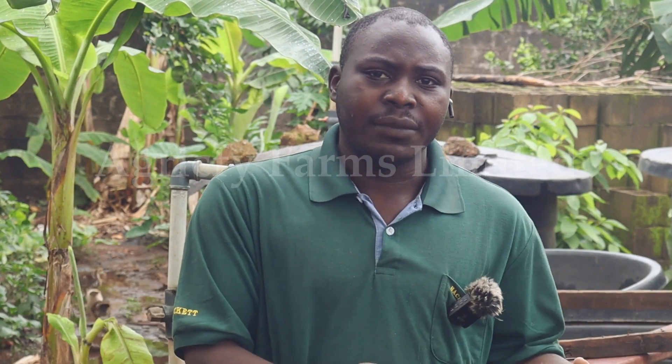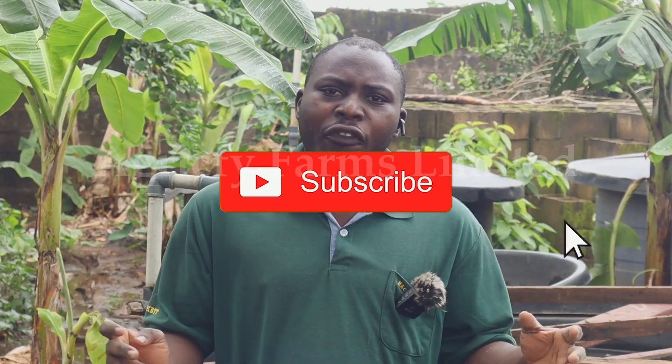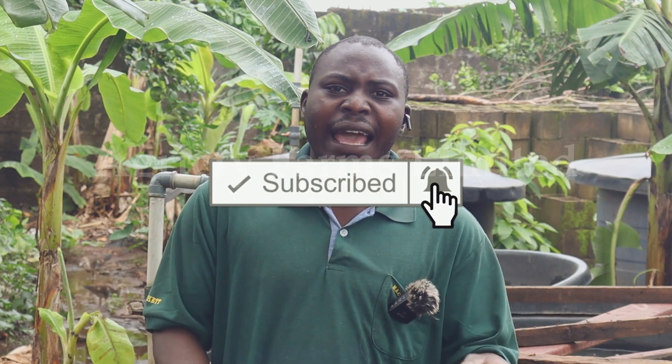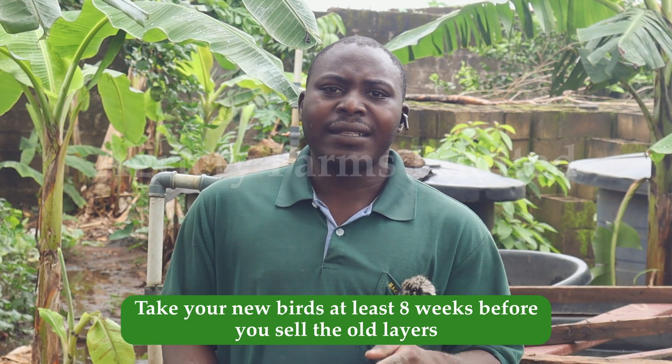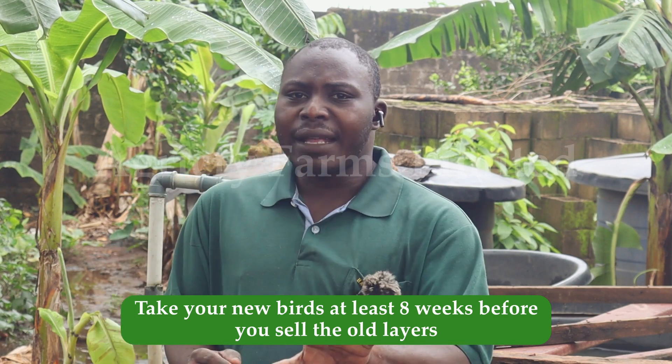If you are into the poultry aspect of the business — say, the layers side — you know that layers will lay for about two years. Instead of waiting until the end of two years before getting new stock, what you need to do is bring in your new birds about eight weeks before your current layers are due to be disposed of. That way, by the time you retire the old layers, you already have stock on hand and your customers won't have to wait long before getting a new batch of eggs.